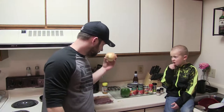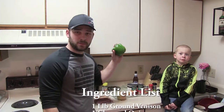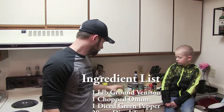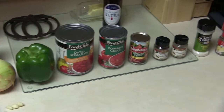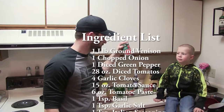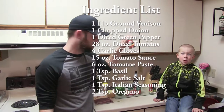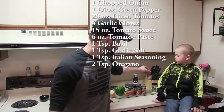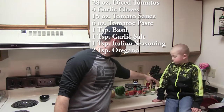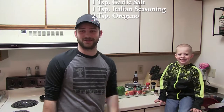We are going to dice up one onion, dice up a green pepper. We got 28 ounces of diced tomatoes, 15 ounces of tomato sauce, 6 ounces of tomato paste, and then we are going to use about a teaspoon of basil, teaspoon of garlic salt, teaspoon of Italian seasoning, and 2 teaspoons of oregano.